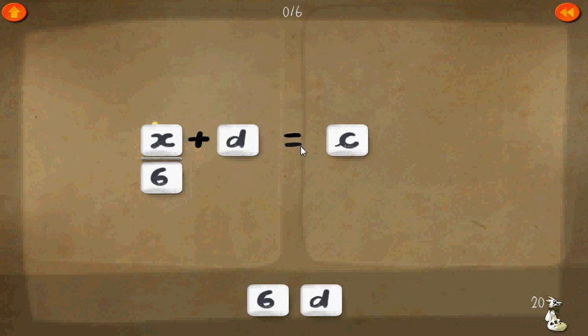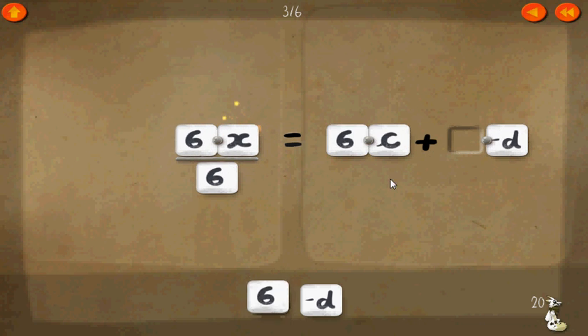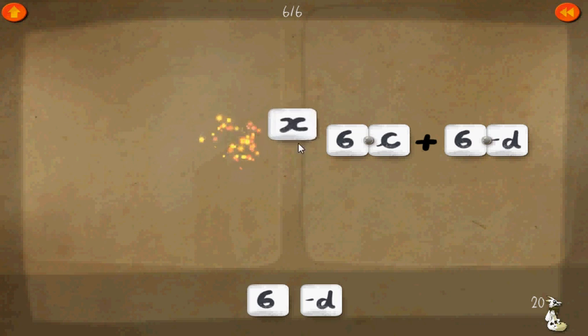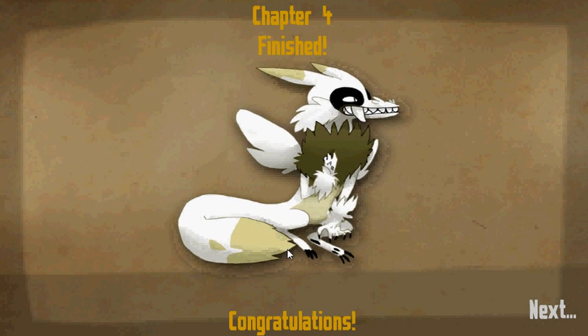Here's the final level — level twenty. x over six plus d equals c. Let's get rid of the d first by adding a negative d on each side. Get rid of the zero. Now, let's multiply everything by six — six there, six there, and six there — which means we can cancel out these two sixes. One times six equals six times c plus six times negative d. One times x equals x. Therefore, x equals all that. And that concludes chapter four. Congratulations, y'all.